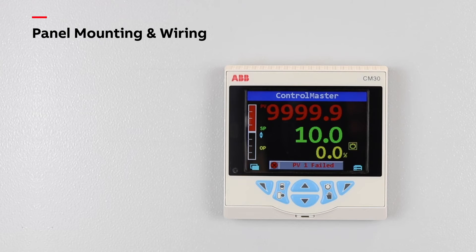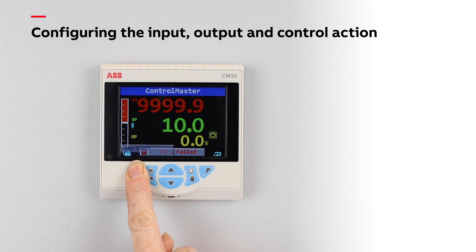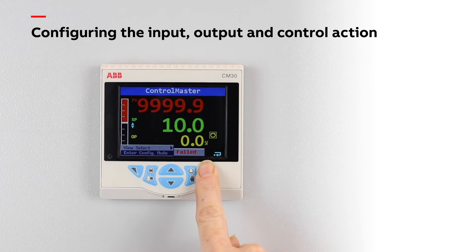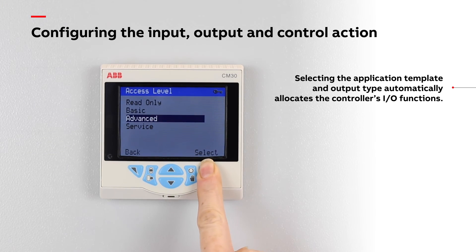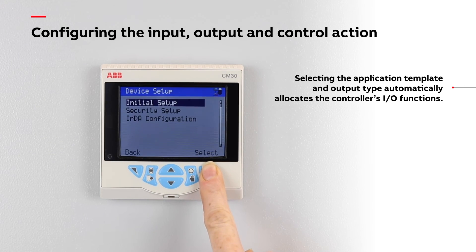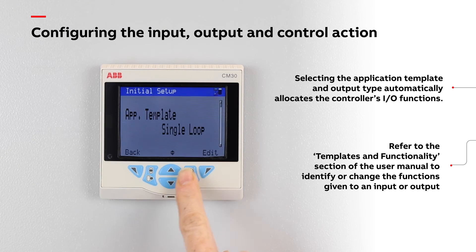Now that you have completed all the electrical connections, it's time to power up the controller and configure its inputs, outputs and control functionality. In this example, we have a single temperature control loop controlling the temperature of a product. First, go to the initial setup menu and choose the appropriate application template — in this instance, single loop.